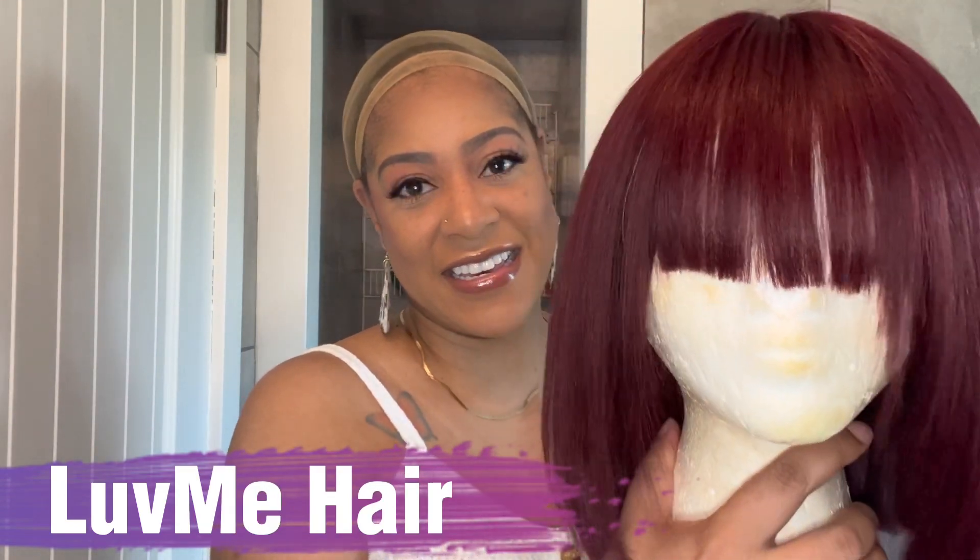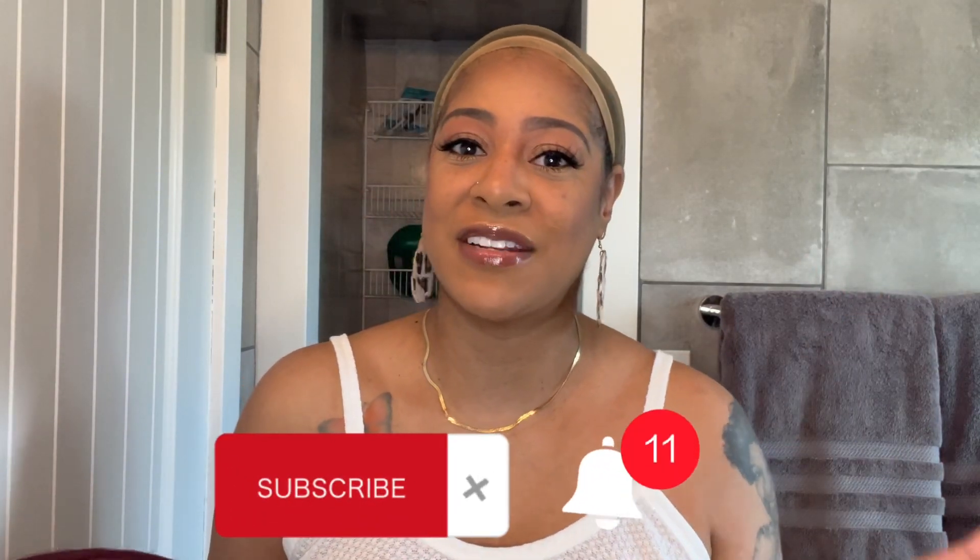Before we go any further, if you are new to my channel, please do me a huge favor and hit that subscribe button as well as that notification bell and set it to all so you do not miss a thing. On my channel I do so many different things from wig reviews, hair tutorials, clothing hauls, DIYs, recipes, and sometimes even an occasional vlog.